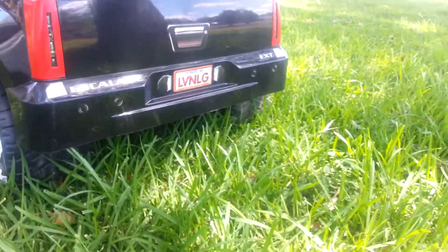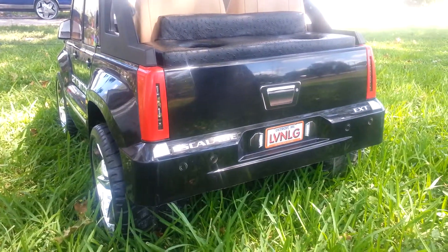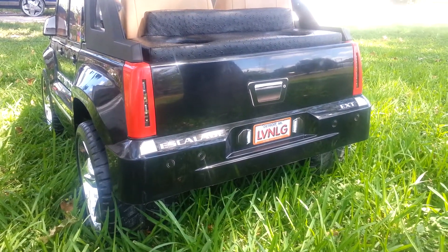Come around to the back. Drilled out his taillights for him — he's got some Cadillac taillights now with the LEDs. Those also work.